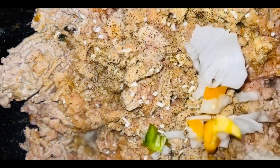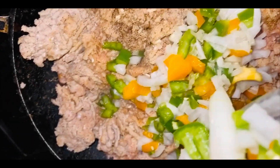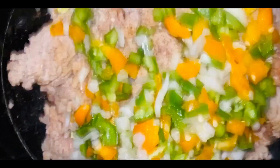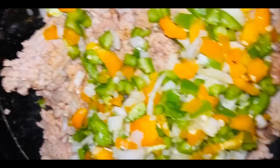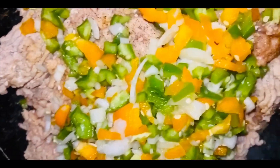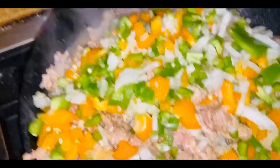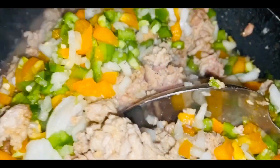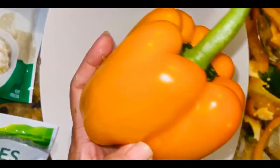Look at all those veggies — I wish you could smell this, it smells so amazing. I'm going to mix everything together and let it cook. My stove gets really hot so I cook my meat for about 20 to 25 minutes — everyone's stove is different.